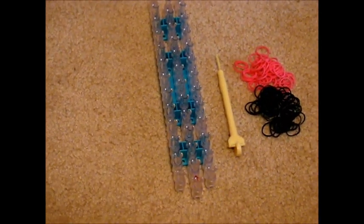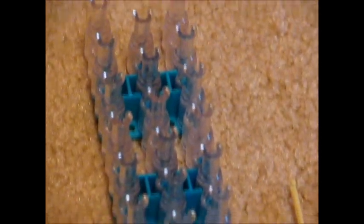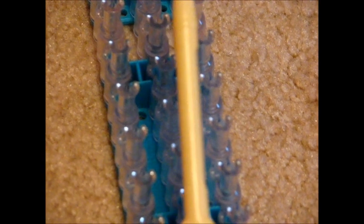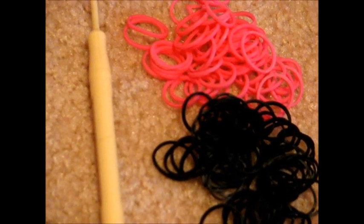The things you'll need to make this bracelet are your loom, a hook, one C-clip, and two piles of rubber bands. You can use as many colors as you want, but today I will only be using two.